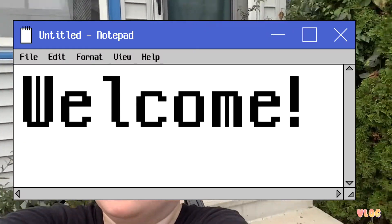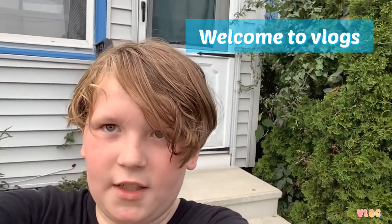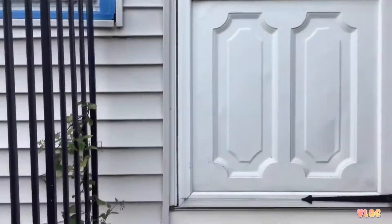What is up everybody, welcome to vlogs! Today my family rented a cottage — a beach cottage in Hampton, New Hampshire — so let's get right into it.